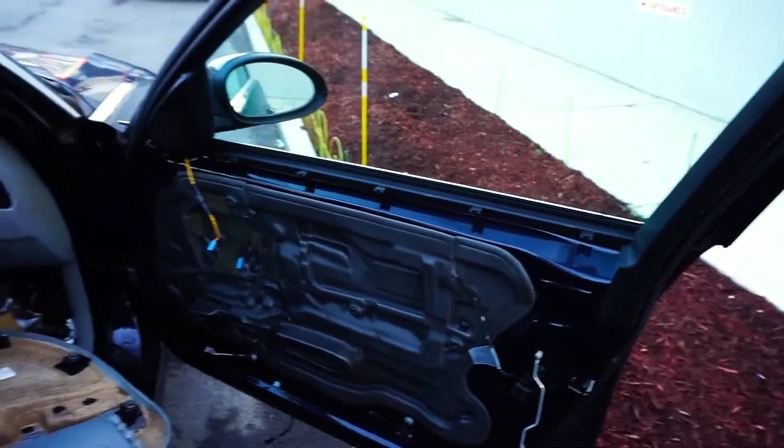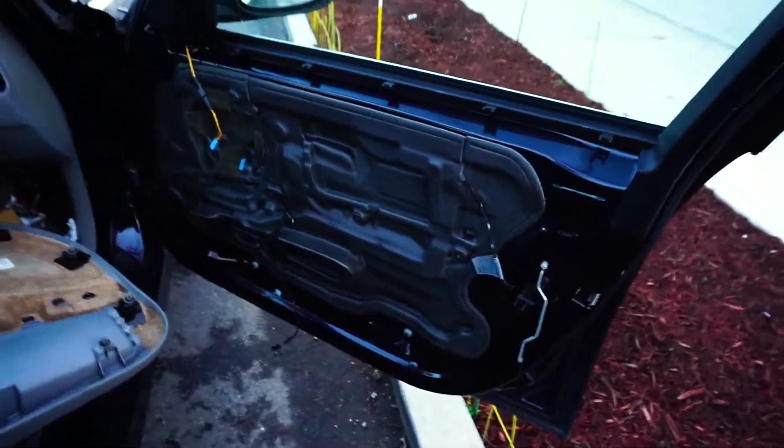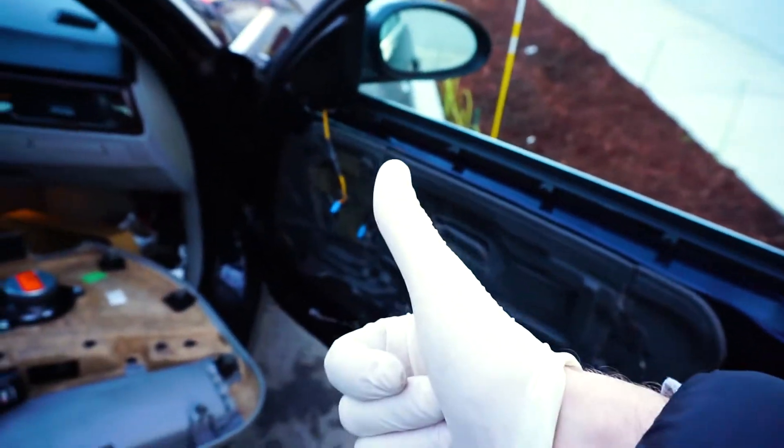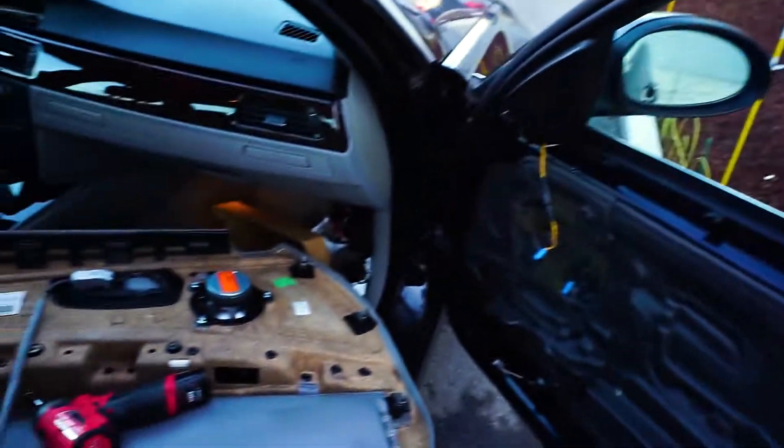Don't forget the connectors — if you forget them you're not gonna be screwed but you're gonna have to open it all up again. I hope you liked the video, please hit the thumbs up button, subscribe to my channel, and I'll see you in the next one.